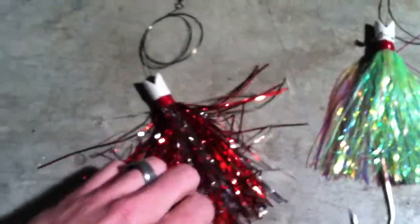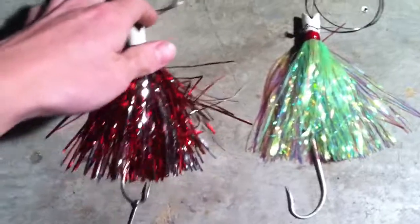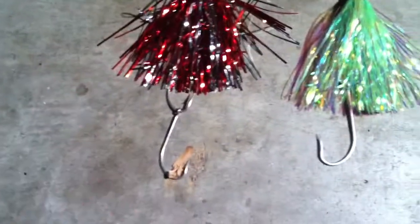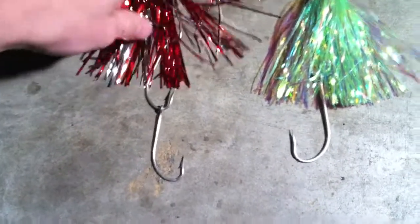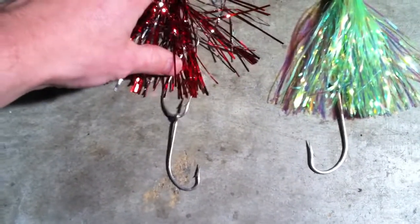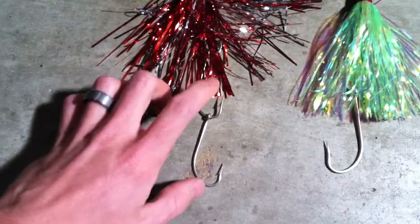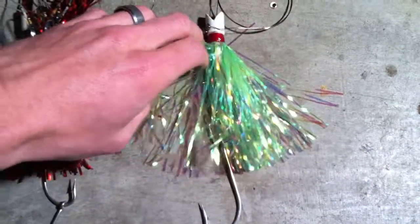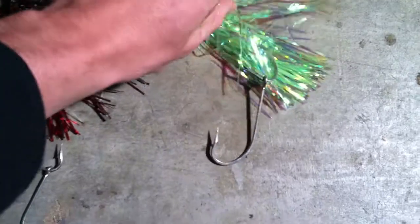I wanted to show you these lures today because they are very effective for trolling for king mackerel. However, they have a major flaw. The hooks are not as good a quality as they should be. We've had many of the hooks break off after the first one — the two that dangle behind actually break off. So what we do is take the actual lure and cut off the old hooks and make our new ones, which we have here.